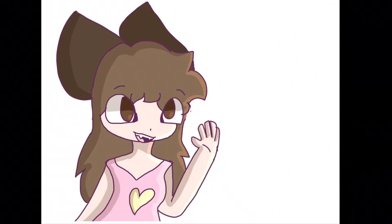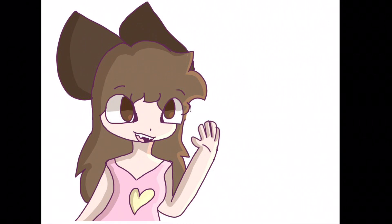I hope you liked today's episode of Speed Paint Sunday and that you have a good day or night. Goodbye!